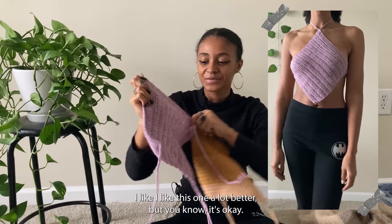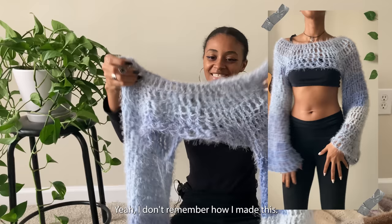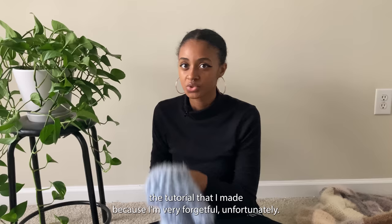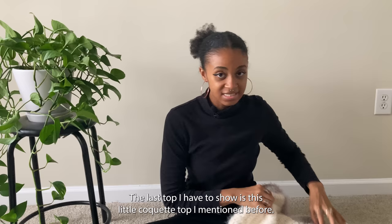The next top is this shrug — the first shrug I've ever made. I still haven't weaved in this end, but it's just so cute. I don't remember exactly how I made this, which is why I'm really glad I write down patterns as I go, because I'd have to look at my notes or re-watch the tutorial. I loved how the sleeves came out — the blue is just so beautiful.